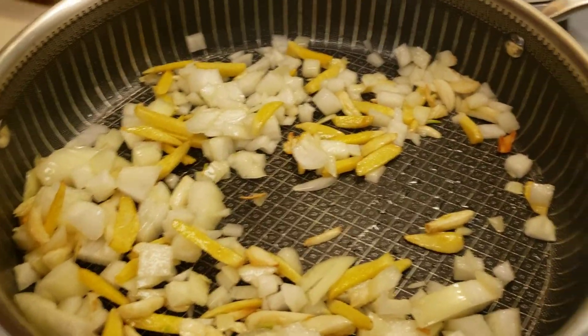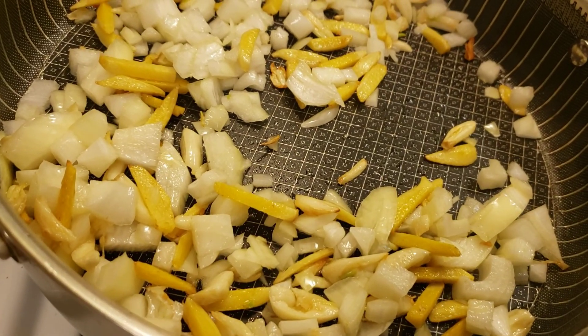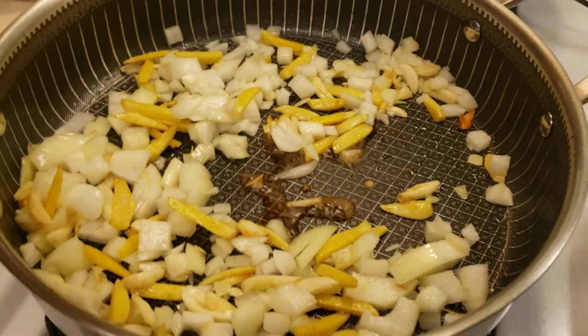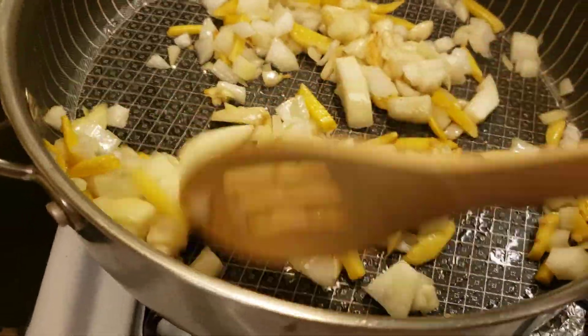Then just a teaspoon of fish sauce. You don't have to put it if you don't want to, but this is the normal Filipino way of doing it — the old way, the old school.